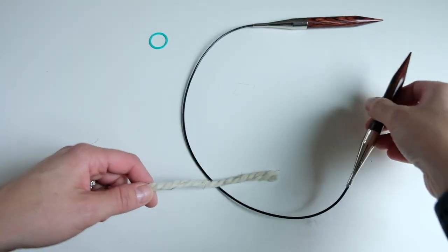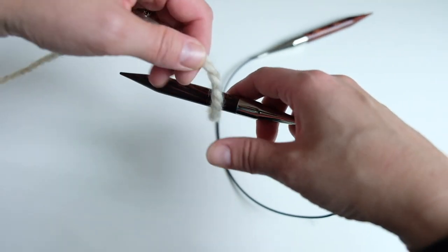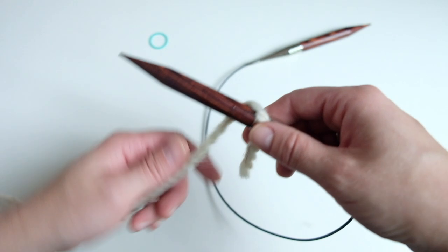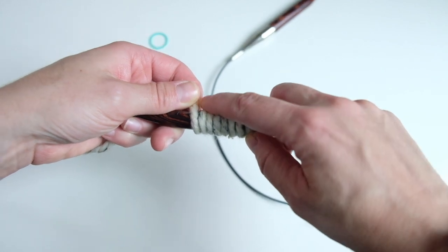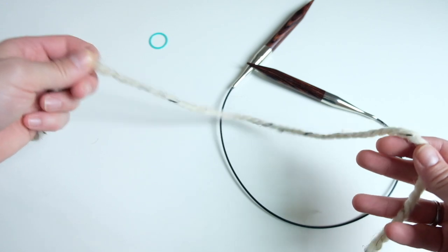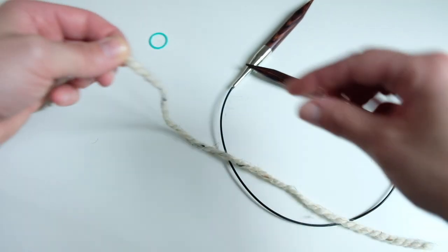We've got our needle and our yarn. We're going to cast on 50 stitches using the long tail cast on method. To make sure we have enough of a tail, I usually wrap the yarn around the needle about 10 times — 2, 4, 6, 8, 9, 10 — and then I know that's about as much yarn as I need to cast on 50 stitches.